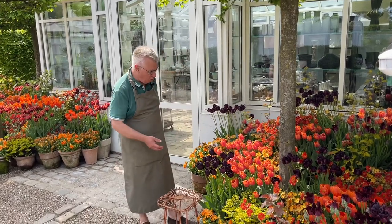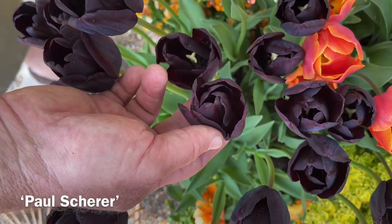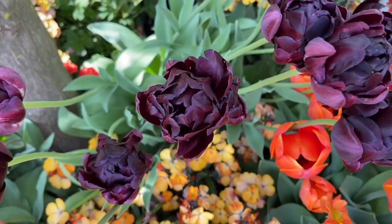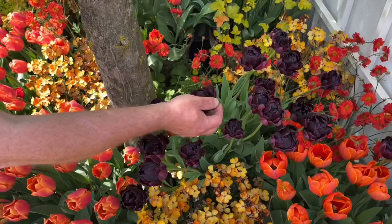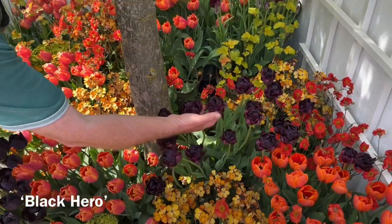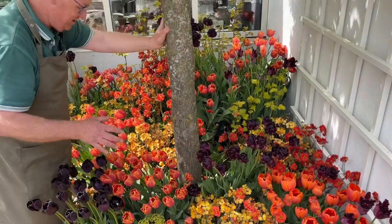This is Pole Shearer — it's a great, very dark tulip. And also this one is quite dark. This is Black Hero. You can see it almost looks like an artichoke.